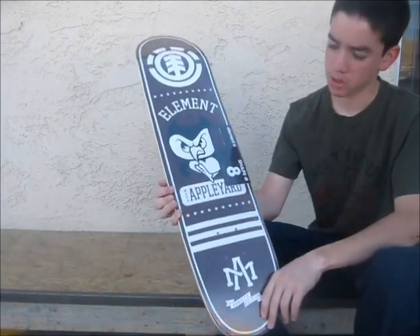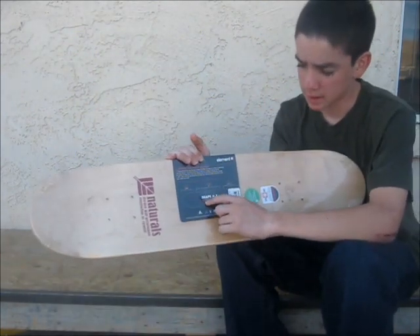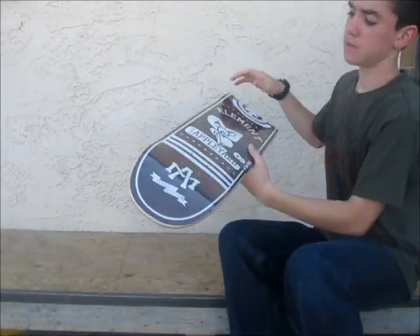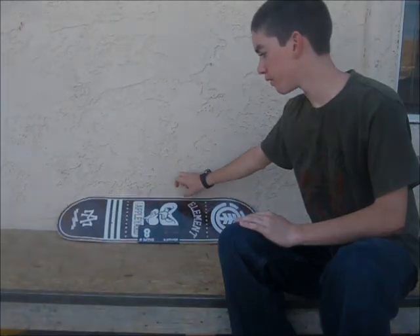This is a Mark Appleyard deck. I usually ride 7.75, but they didn't have that size. It's 7.625, close enough. It looks like pretty standard concave and pop. So that's my deck. Thanks for watching. Please like and subscribe, and also check out my channel for more skateboarding videos.